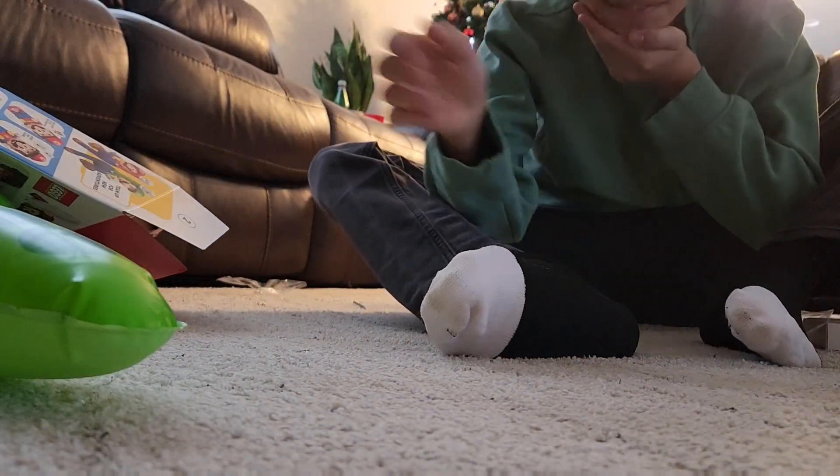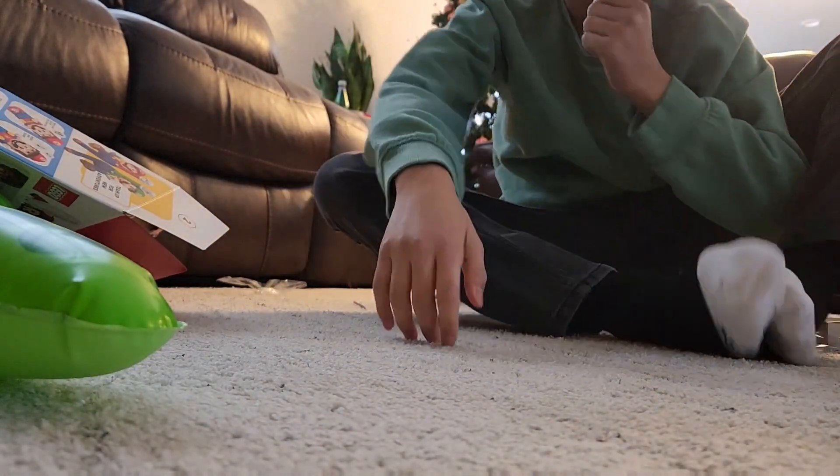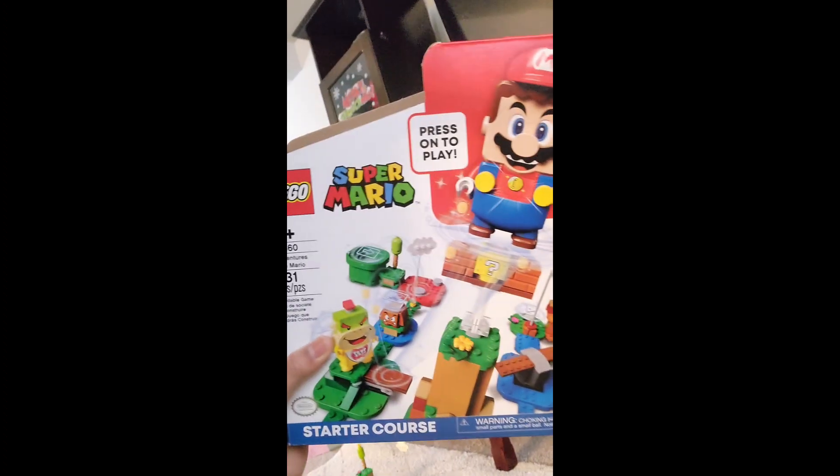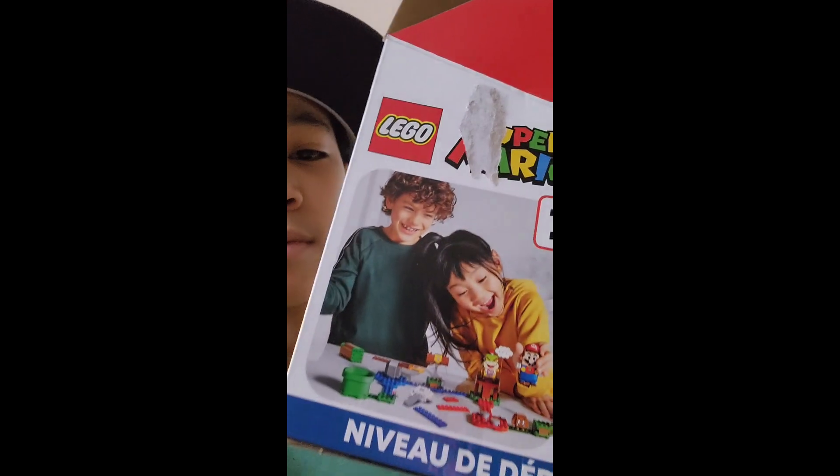I actually hit my chin on the way into that intro — it was worth it though. Hey guys, it's me Mocha, and it's Christmas! I got this a day early because my auntie said yes, and she's amazing, so I guess we'll be checking it out today.